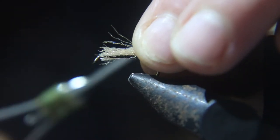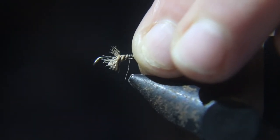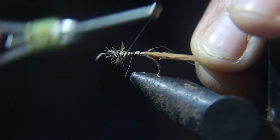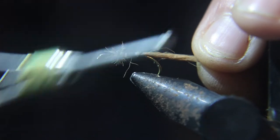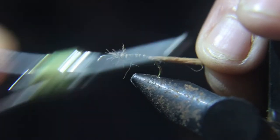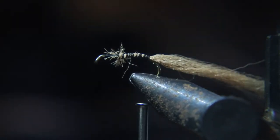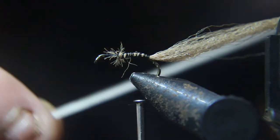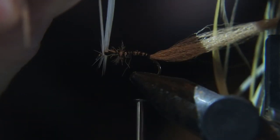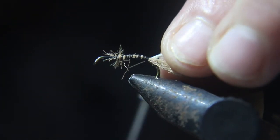Now we're going to tie this poly yarn in. Run the thread all the way back to the bend of the hook. Now we're going to take a light ginger saddle hackle, gauge it to make sure the hackle is the right length, and then tie that in.